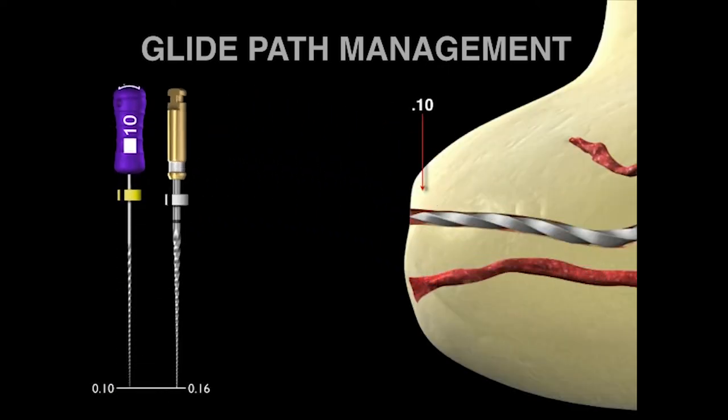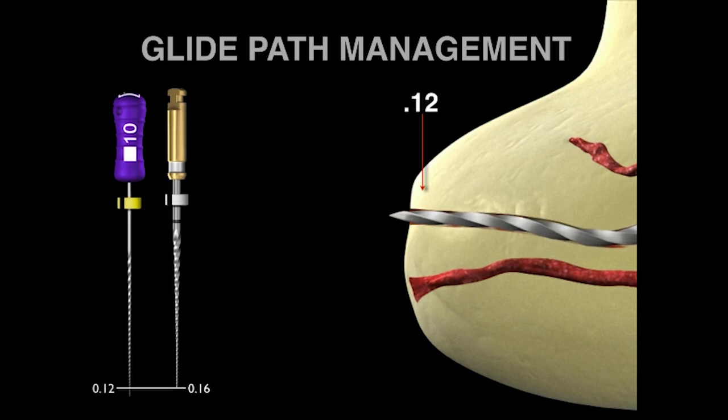To address the concern that there's too big a jump between the 10 file and the ProGlider at D0 — theoretically it's 10 to 16, and you might think that's too much. But remember, we don't work one millimeter short or a half millimeter short. We work to the radiographic terminus, and we know that the radiographic terminus is a little bit longer than the physiologic terminus. There's a small discrepancy between the RT and the PT.